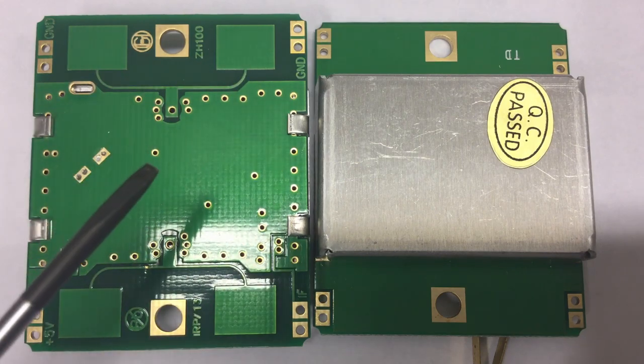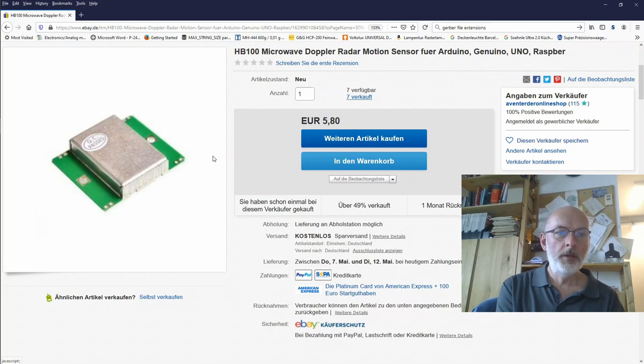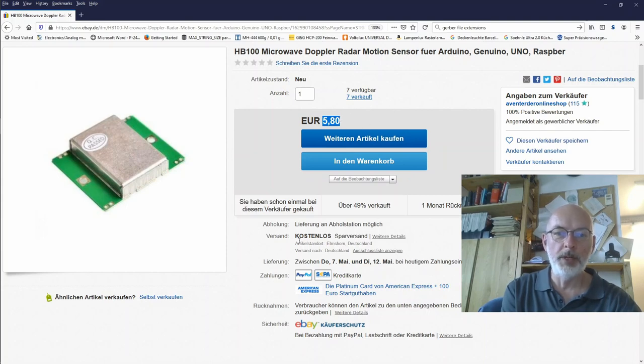You cannot connect these directly to an Arduino or microcontroller — you need some electronics, some amplifiers, because the output is the intermediate frequency from the mixer and the output signal is in the millivolt range. So there'll be some analog amplifier stage needed before you can do anything with it. One piece was 5.80 euro, also shipped from within Germany.